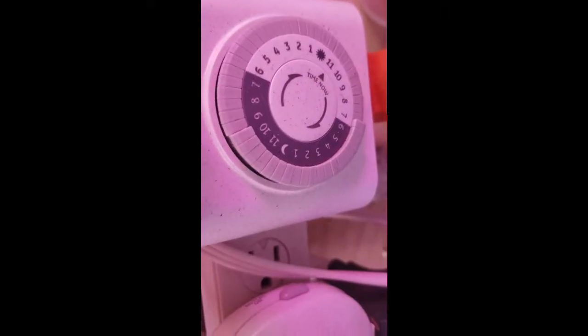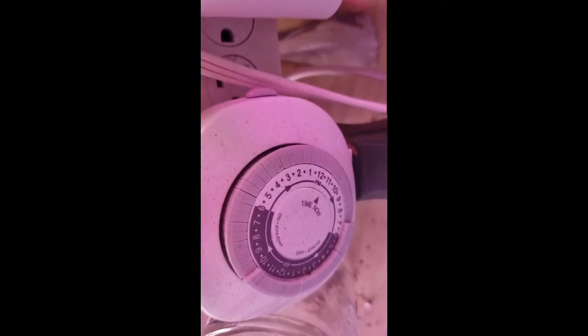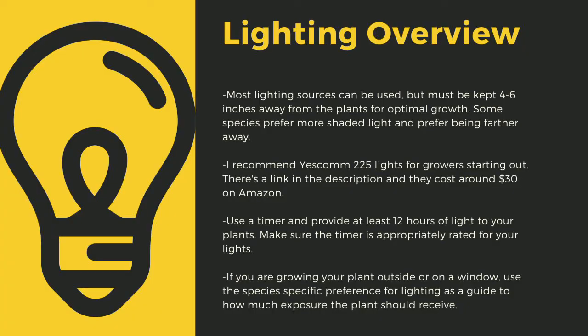An appropriately rated timer for your lights is critical to the long-term health of your plants. Lighting sources should be 4 to 6 inches away from most species of carnivorous plants. I recommend Yescom 225 lights as they cost around $30 off Amazon and work great for smaller collections. You can use 4-foot LED shop lights from most big box stores as well. I have a link in the description to the red-blue Suncoat lights that I use for some of my racks. Make sure that you provide at least 12 hours of direct light to your plants a day.